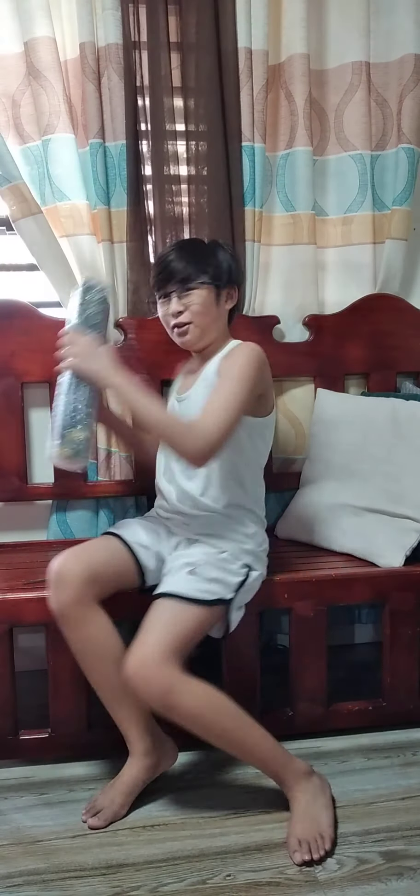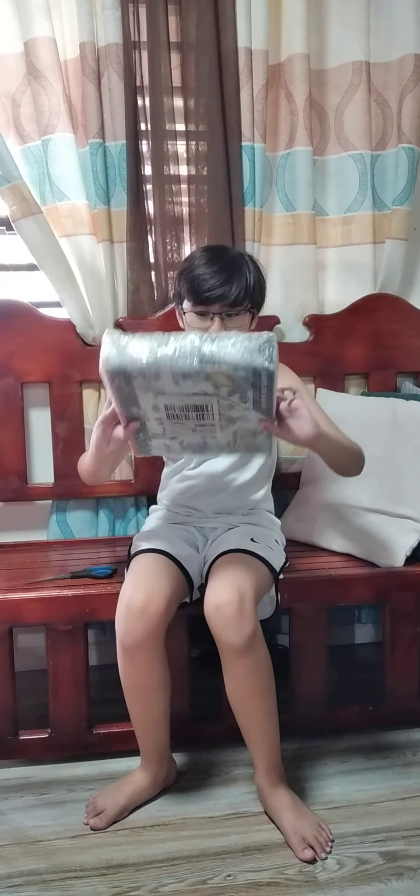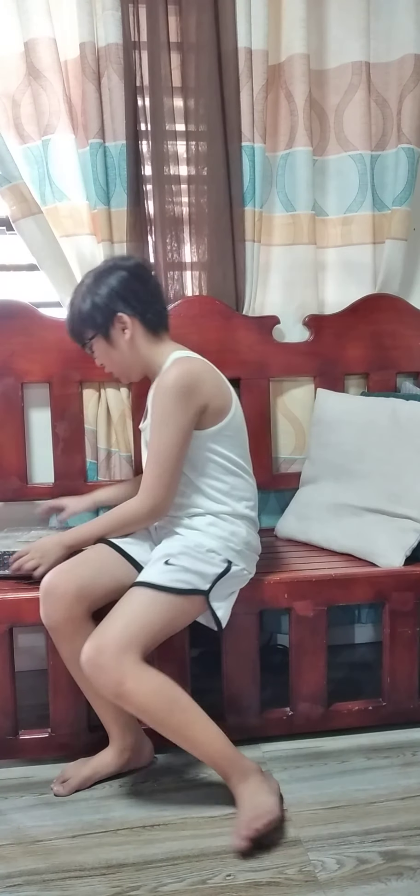Whoa! Hello there. Today we're going to unbox this box I ordered from Lazada, the app I installed. Today we're going to unbox tools and this.